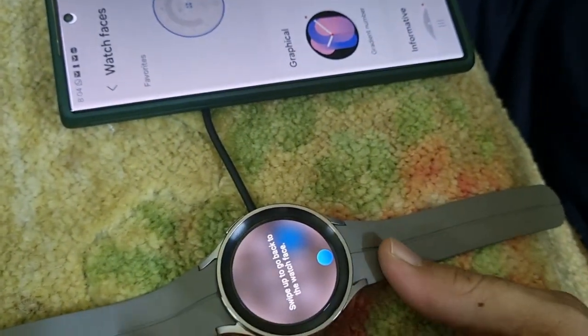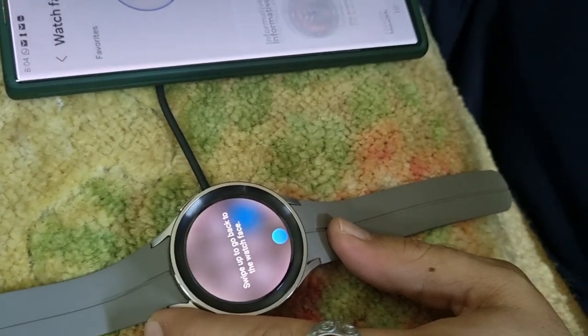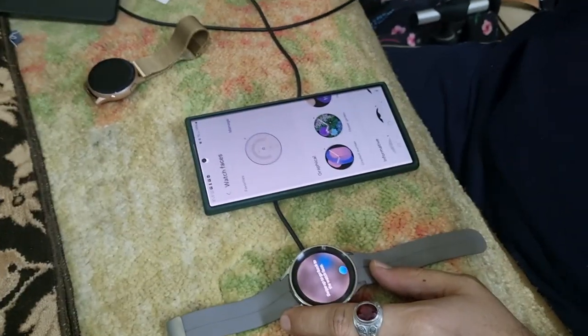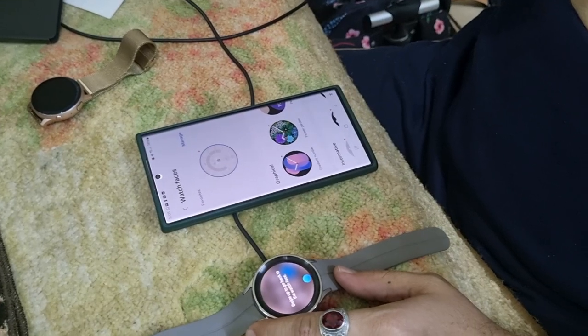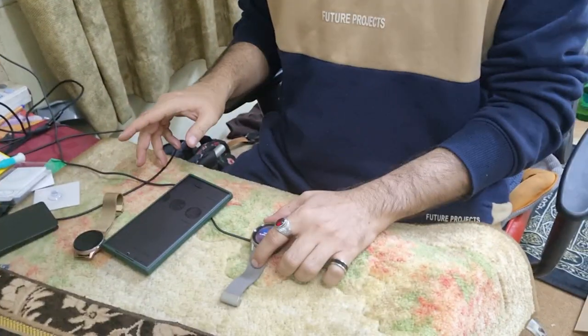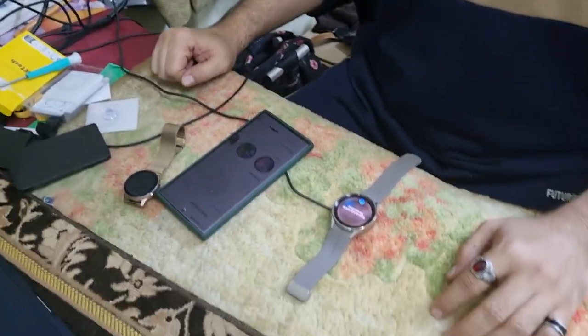I will provide a further update after using the watch for some time — how it performed and how it looks. Thank you very much for watching. If you want to watch my other product unveilings or unboxings, I recently unboxed the Samsung Galaxy S23 Ultra and the Galaxy Buds Pro. So it's an Android ecosystem where I have a Samsung phone, Samsung watch, and Samsung buds — with this watch, our ecosystem is complete. Thank you very much for watching, have a great day, bye!